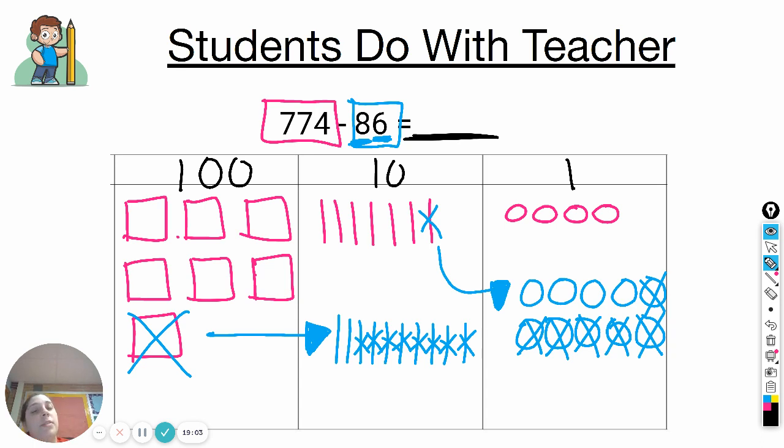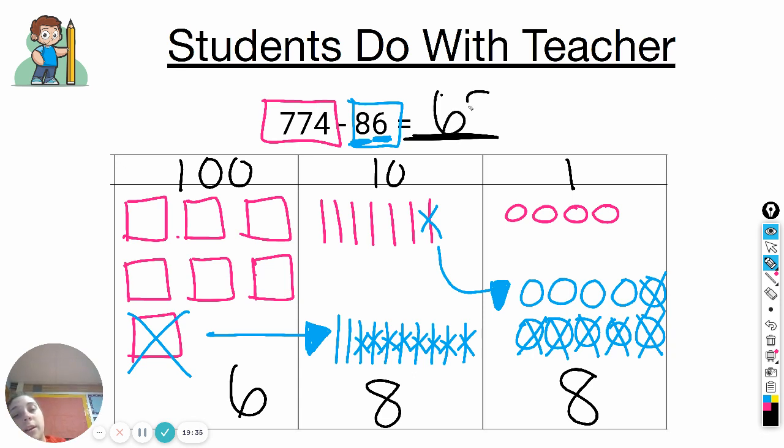Let's count what's left to see if your answer matches mine. In the ones: one, two, three, four, five, six, seven, eight. In the tens: one, two, three, four, five, six, seven, eight. And in the hundreds: one, two, three, four, five, six. So 774 minus 86 equals 688.